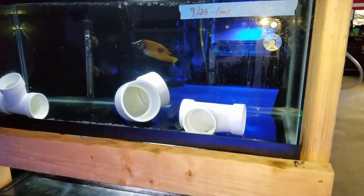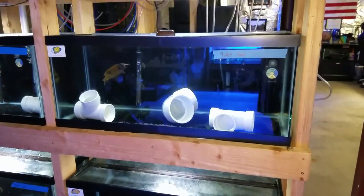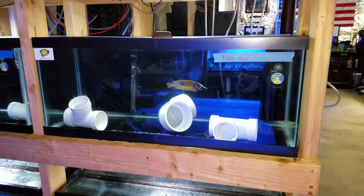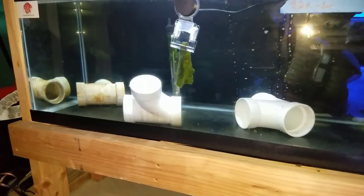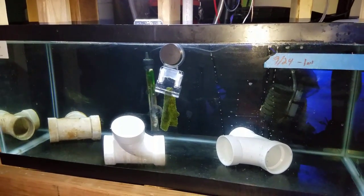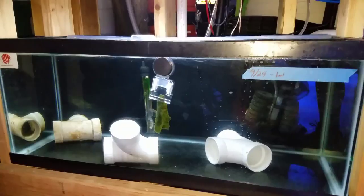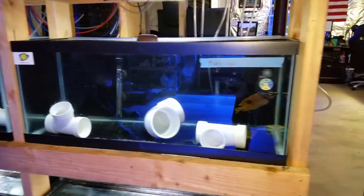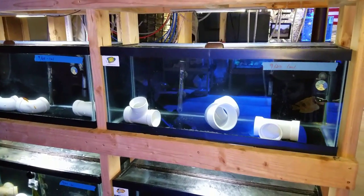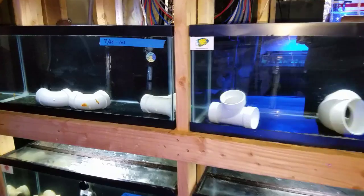I picked up a fox face and a clown tang for the 300 gallon. They're in one milliliter of copper, which is half the recommended dose. Next 24 hours they'll go up to another milliliter and stay there for 14 days. I also have a purple tang I picked up from a local hobbyist — he has ich and he's a mean fish. He's going up to another milliliter of copper in 24 hours and will spend 45 days in quarantine. I'll likely keep all of them in there for 45 days so I can add them to the display simultaneously to reduce aggression.